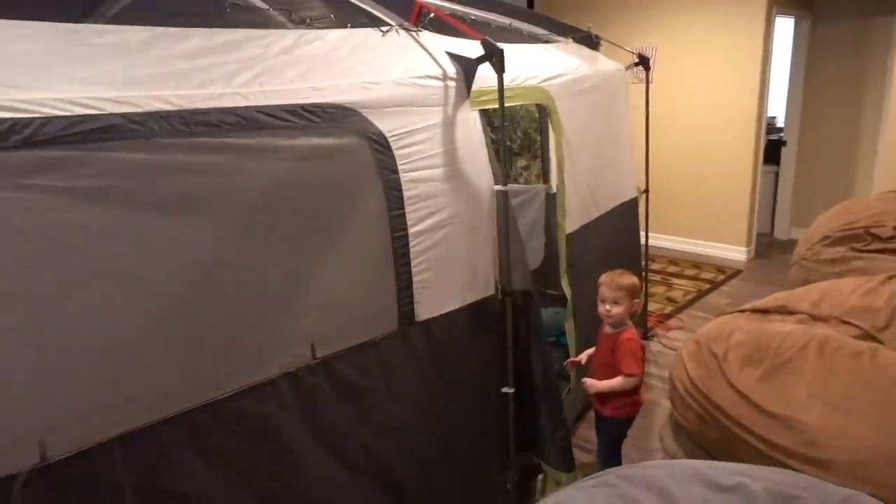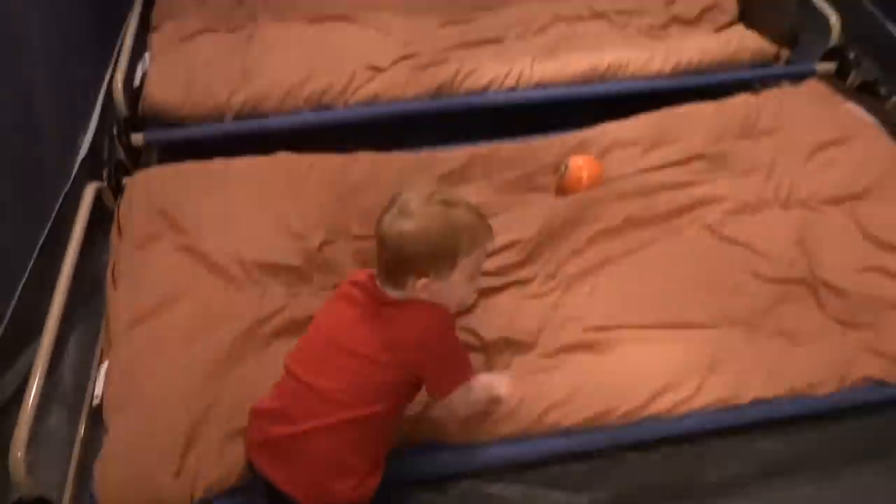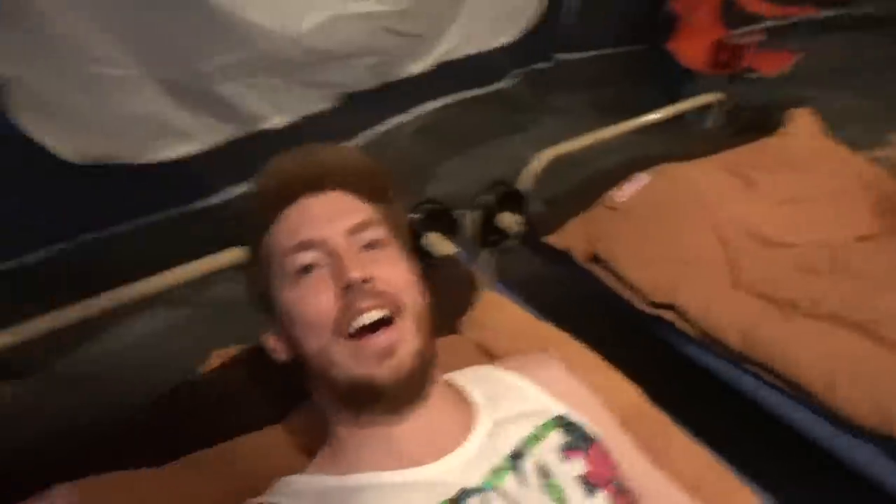We've been working on this tent down here for a while and it is finally done — we're going to do a full campsite tour. Starting with the outside, obviously. You want to go inside? Yeah, let's go. So we've got our two cots with our sleeping bags. Pretty comfy. I think buying cots is like one of my favorite camping accessories I've ever bought. And these cots are really cool because they're bunk beds — you can stack them. So now we can be up here in bunk bed cots. It's the way to go — no more sleeping on rocks and twigs.